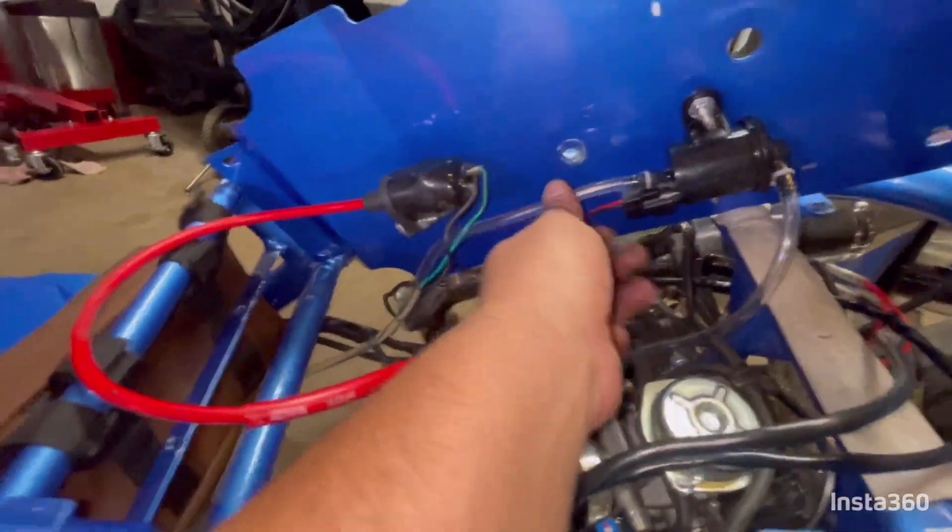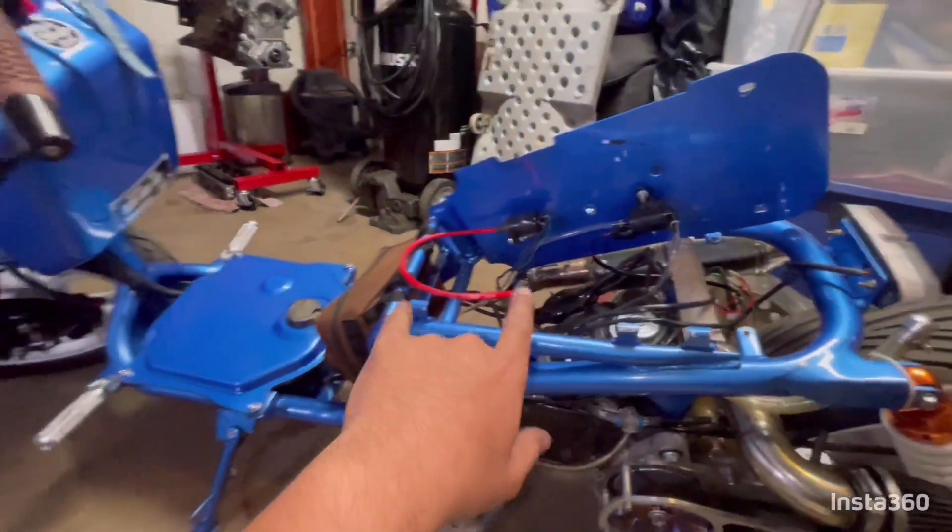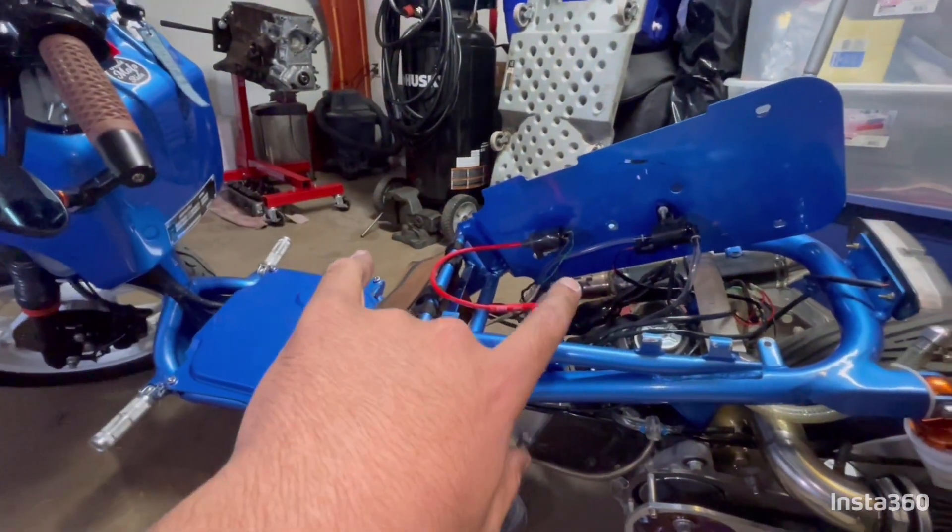Can't wait to go driving now. I haven't zip tied anything yet because now we can start wiring up our wideband.